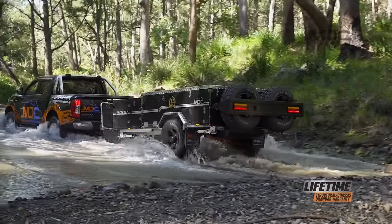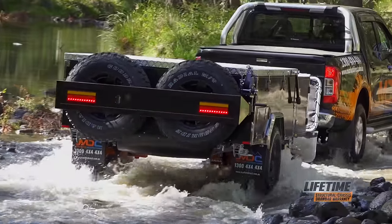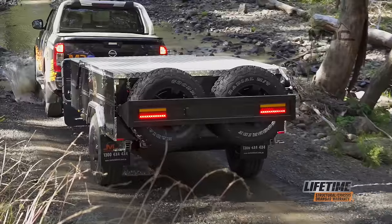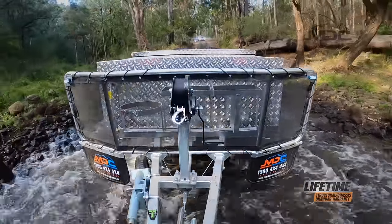Sporting a fully engineered hot dip galvanized chassis, MDC's proven trailing arm coil spring and dual shock absorber suspension, the Explorer is ready for serious off-road action. Mud terrain tires and off-road electric brakes complete the package that has taken many people to just about every iconic Outback destination.